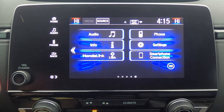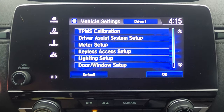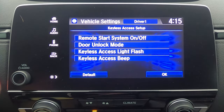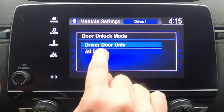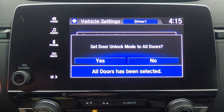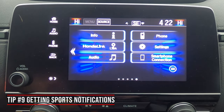With smart key entry, you put your hand on the door handle and it unlocks — but by default only the driver's door. If your wife or kids are waiting and their door isn't opening, here's the fix: go to settings, then vehicle, then keyless access setup, then door unlock mode. Right now it's set to driver's door only — switch that to all doors and hit yes. Now touching the handle with the key in your pocket unlocks all the doors.